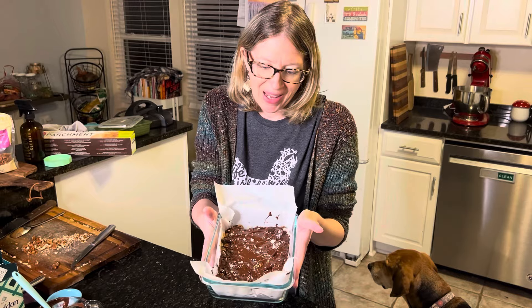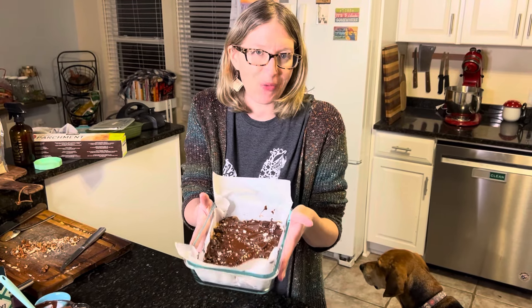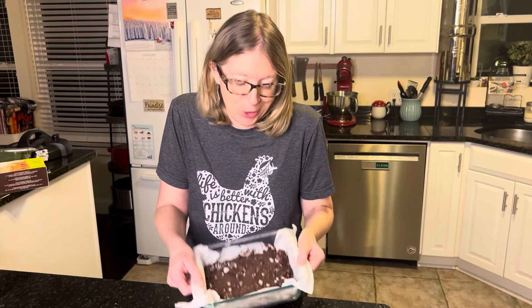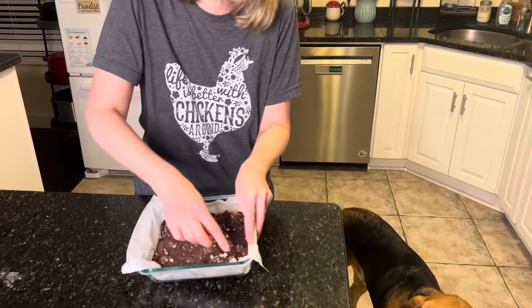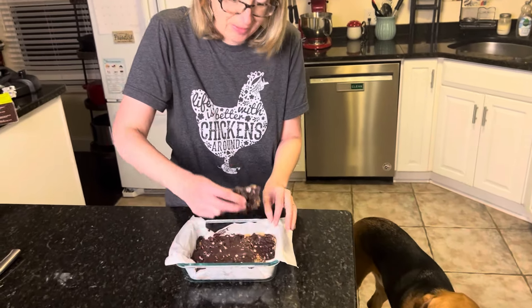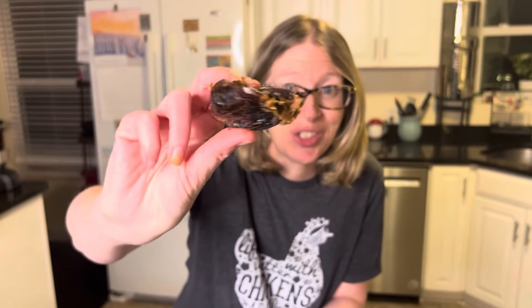We're going to cover this and put it in the freezer for about 45 minutes. You can either cut the date bark or break it. Look at that — that is just deliciousness. I'm excited to try it and see how the pumpkin seeds taste in here. You have to make this.